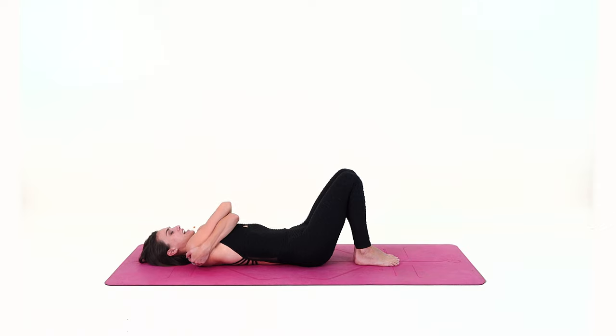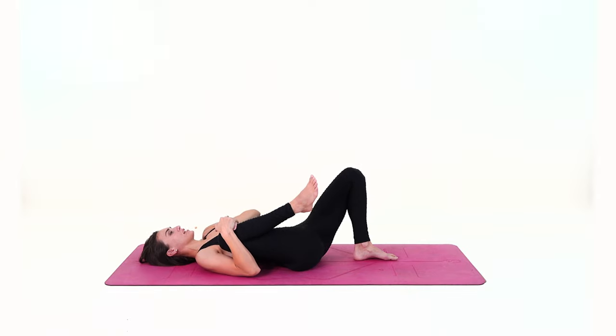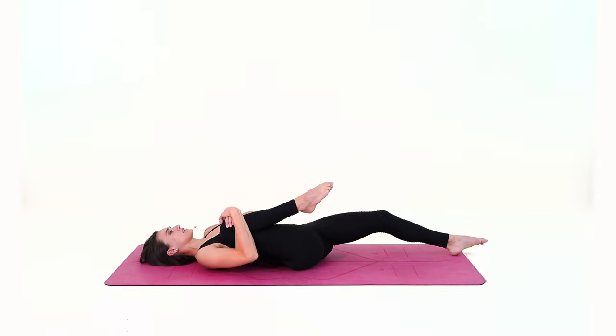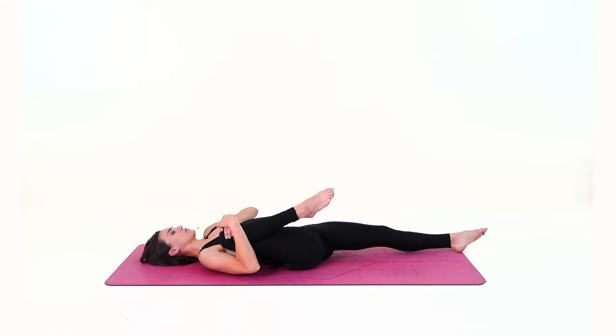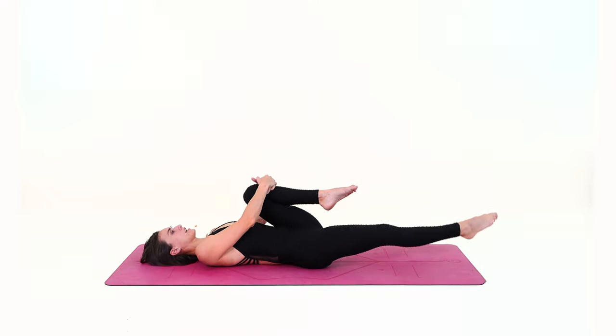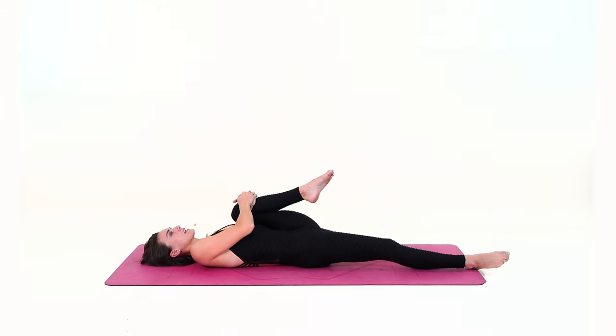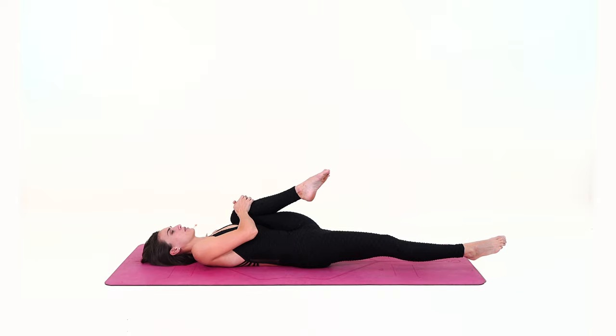Inhale and exhale, release your hug, and bring your right knee in towards the chest. Squeeze the thigh in towards the side ribs and extend the left leg — stretch your left leg, point the toes to the front of the room, sending the right knee to the back. Inhale and exhale, switch: extend the right leg and squeeze the left thigh in towards the side ribs, point the right toes, and direct the left knee to the back of the room.